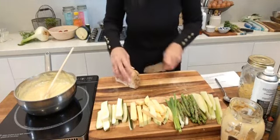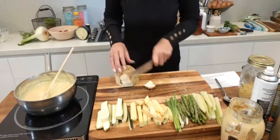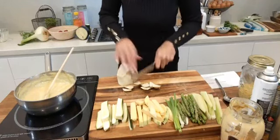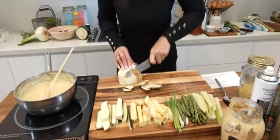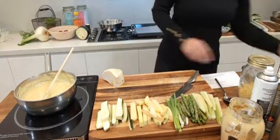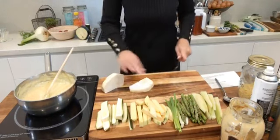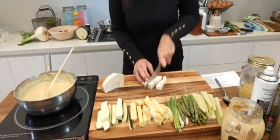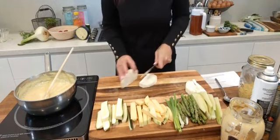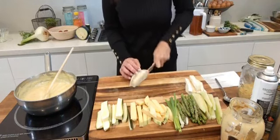Off to the celeriac — if I wanted to describe what it tastes like, the hint is in the name: celeriac tastes like celery. The best way to peel it is with a sharp knife running down the edges. It's not attractive to look at — it's ugly — but it tastes so good. When it roasts, it's not as strongly celery-flavoured; it has a natural sweetness and a natural almost sodium quality to it. Really, really delicious. Cut them into chips.